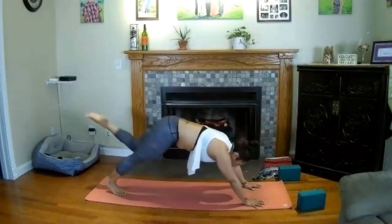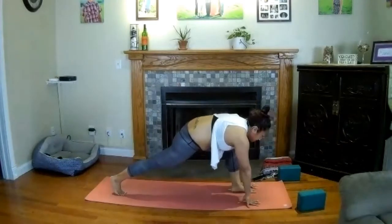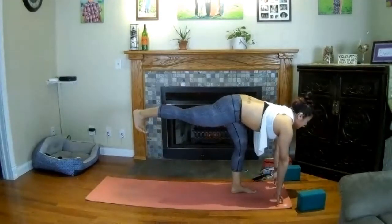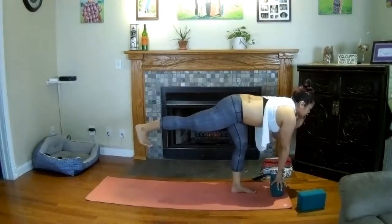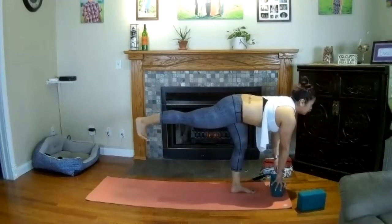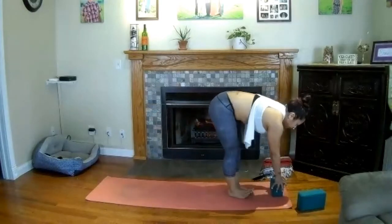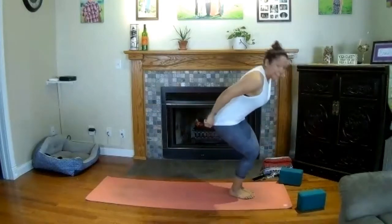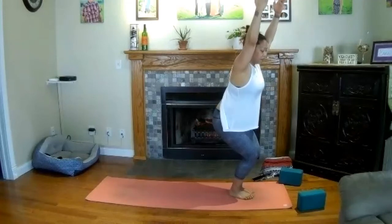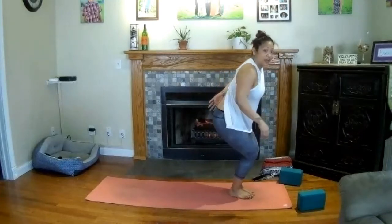Inhale — reverse warrior. Sweep the right hand up high, lift gaze up. Exhale — windmill down, palms frame your right foot, low lunge. Send your right leg up to the sky — three-legged downward-facing dog. As you exhale, shift forward to a plank but keep your right leg lifted, heel in line with the back of your head. Breathe in, shift forward, come halfway down in the arms — chaturanga dandasana. Place the right foot down, inhale upward-facing dog, shoulders back. Exhale hips to the sky — downward-facing dog. Big breath in and out.